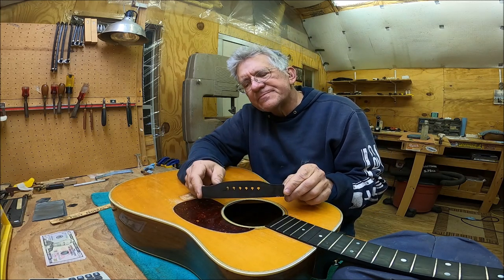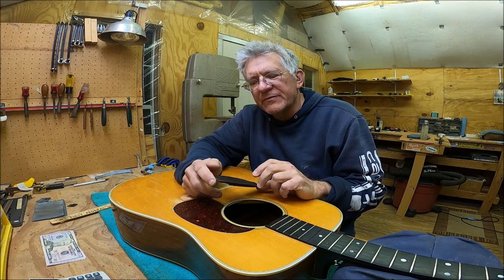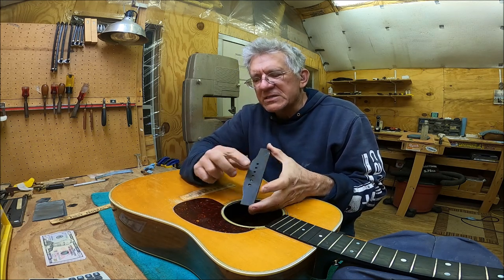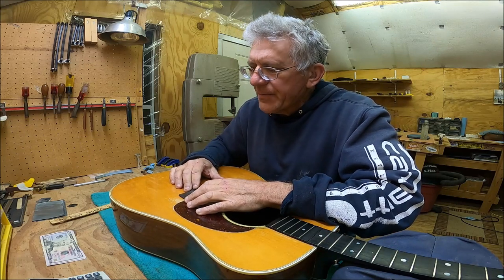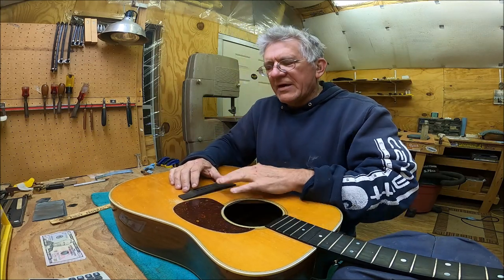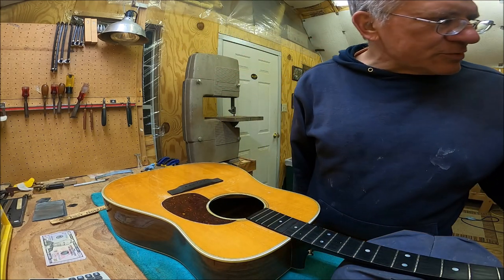Here's the bridge that I trimmed down — I showed you how I was going to do that in the previous video. You can see the base is nice and clean now. What I'm going to do is lay it on here. I don't have the saddle slot in it yet, so that's what we're going to do now. Let's figure out where we're going to put this bridge.